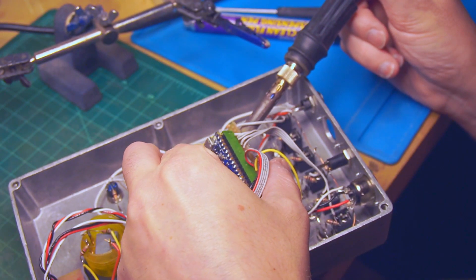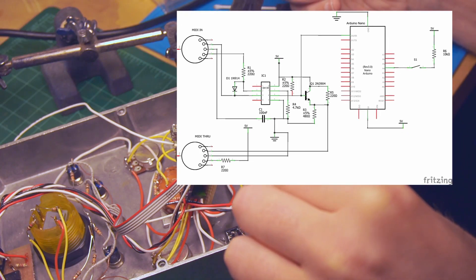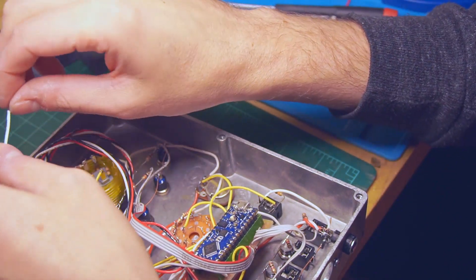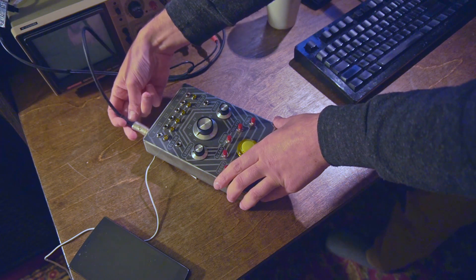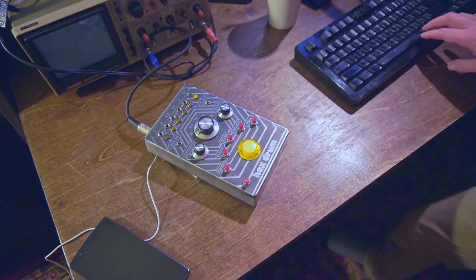The wiring diagram and the schematic of the MIDI input daughterboard are available over on my GitHub page, linked down below. Over there you can also find the updated firmware, which adds the MIDI functionality to the Arduino. With that installed, I can plug in a MIDI cable to the back and start playing notes out through the trigger outputs via a MIDI sequence, or clock the internal sequence via MIDI.